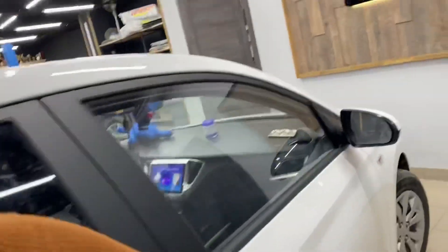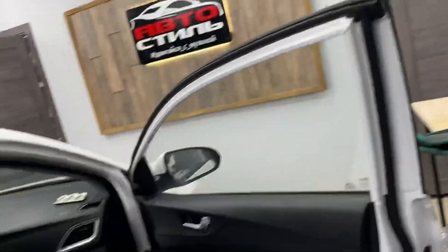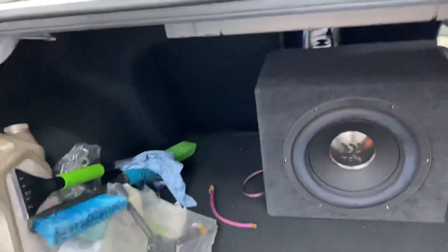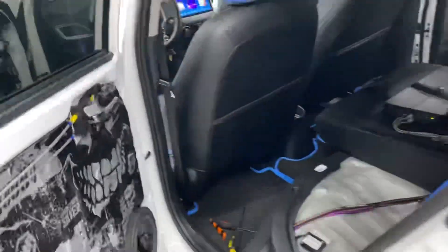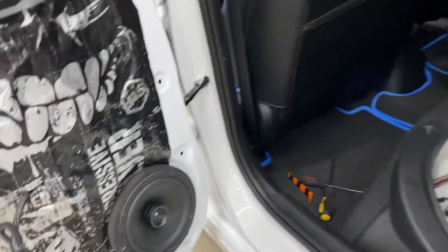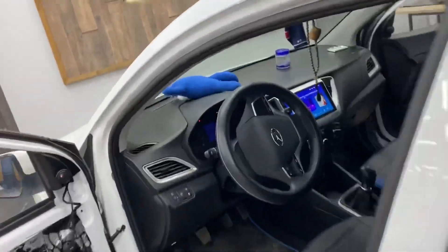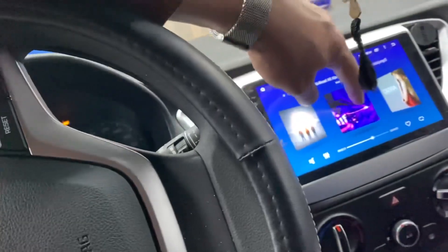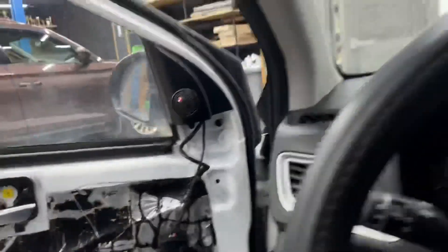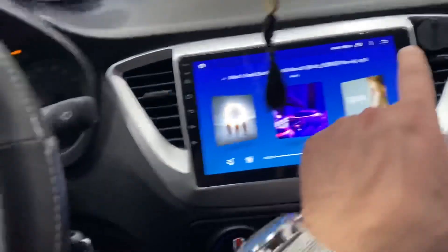Ребят, мы сейчас еще немножко прослушки и включаем микрофон. Слышите, да? Вот слышите? Я вот с этим бьюсь уже полчаса и ничего не сделаю. Потому что если выходить из менюшки — раз, и началось заново.